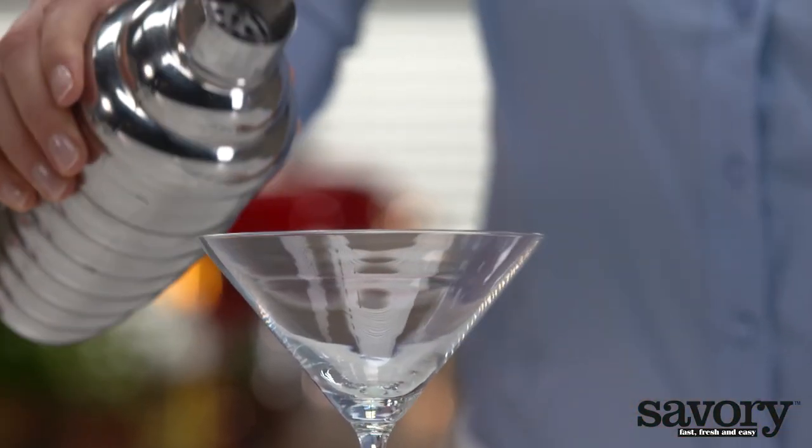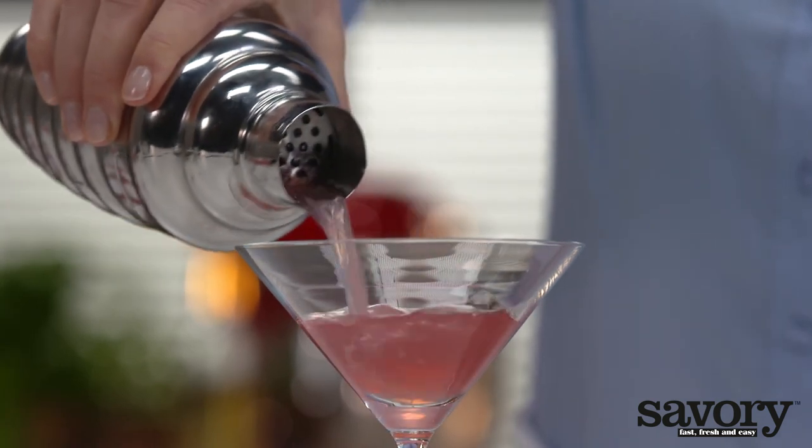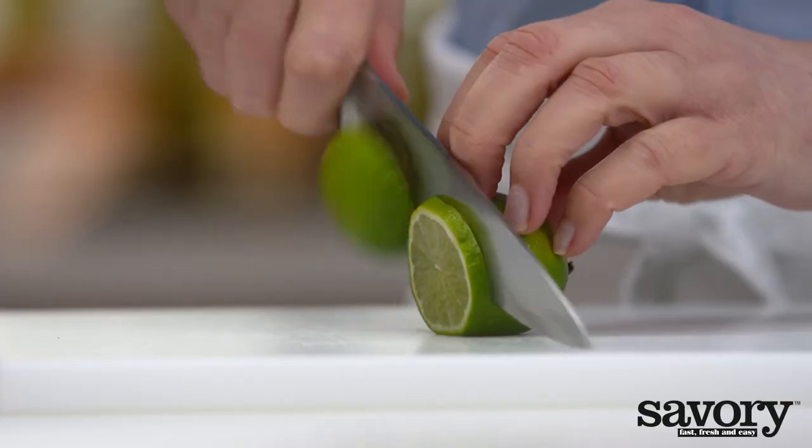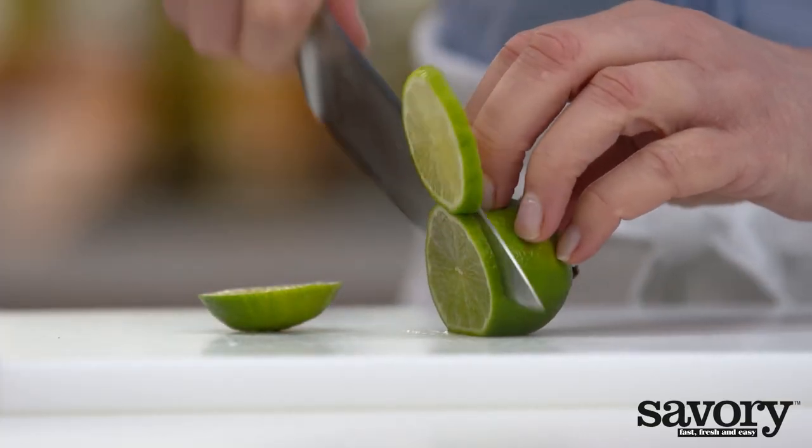Shake well. Divide the Cosmos among four cocktail glasses. Cut one lime into four thin slices.